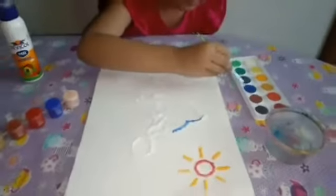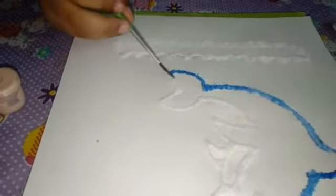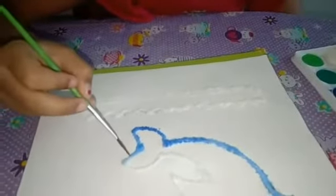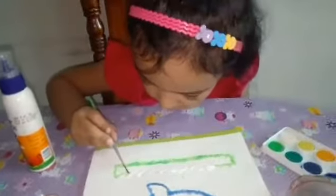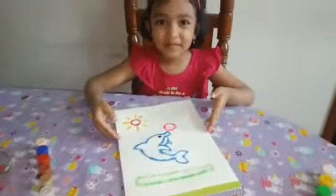Look, the blue color is spreading nicely. It looks like ice, but it's salt. This is my salt painting — hope you like it.